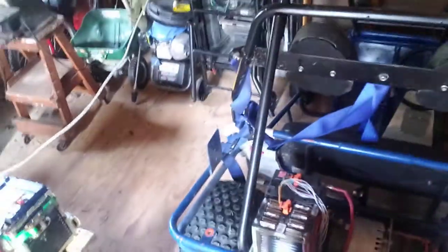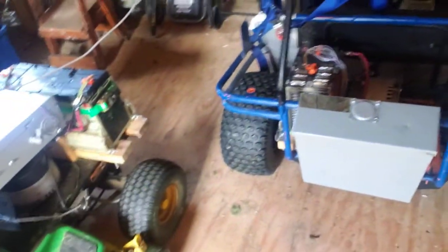The lights are still not hooked up, but I haven't been driving it at night time so it hasn't been a necessity. It is fun — I took it for a quick ride around the yard today. That was a lot of fun.